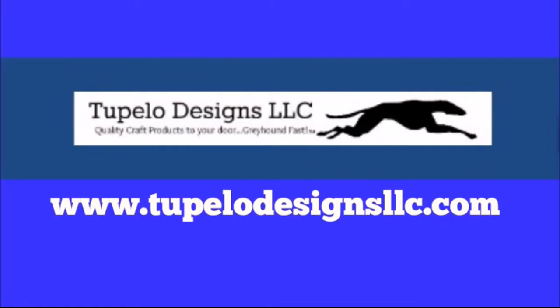This video is sponsored by Tupelo Designs LLC where US shipping is always free with no minimum purchase, international shipping is discounted. They are also home of the Daily Deals, so be sure to check that out and sign up for their reward program.